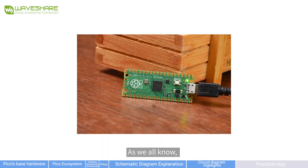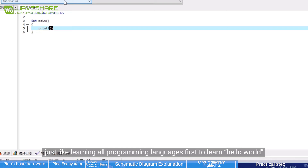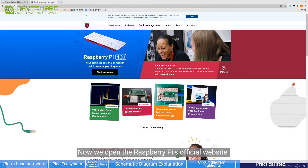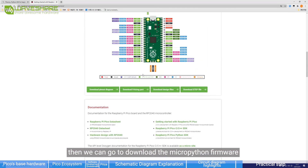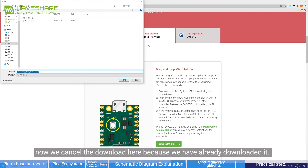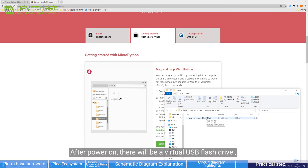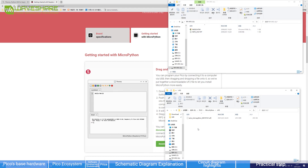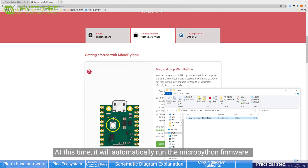Now let's move on to operating. The LED blink program is the first program to learn on any development board — just like 'Hello World' in programming. We open the Raspberry Pi official website, select Hardware, then select Pico, and download the MicroPython firmware. We cancel the download here since we've already downloaded it. Opening the folder and connecting as per the official method, after powering on there will be a virtual USB flash drive. We drag the firmware in and it will automatically run the MicroPython firmware.